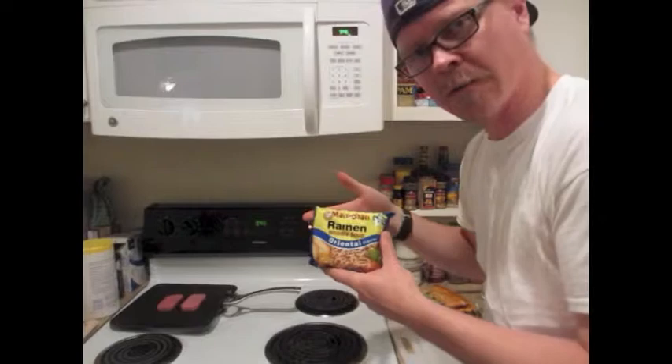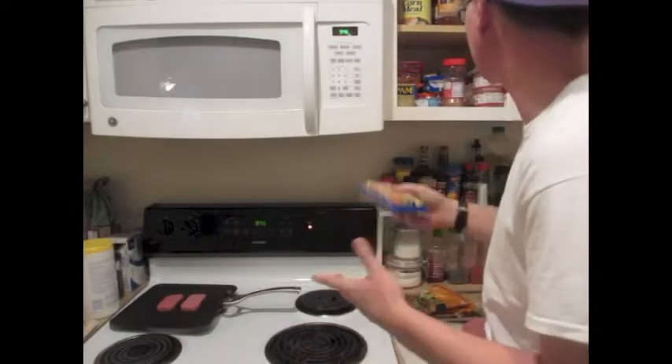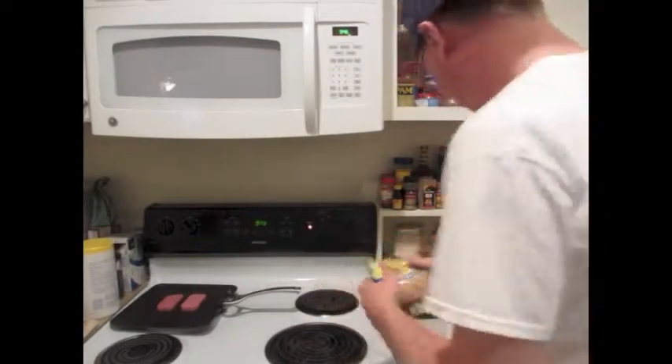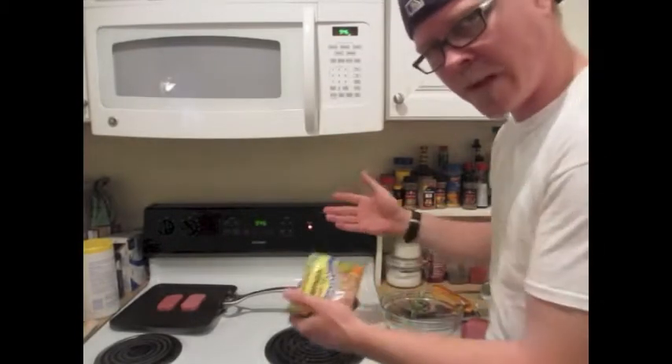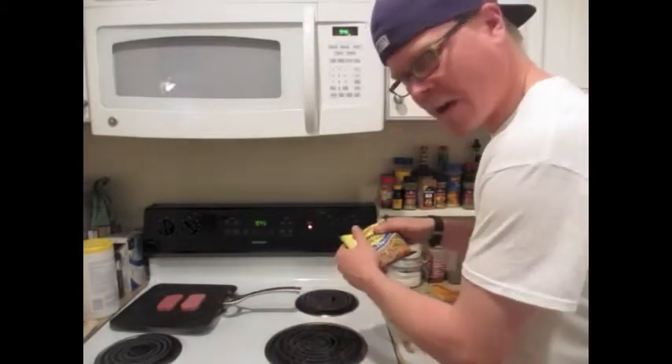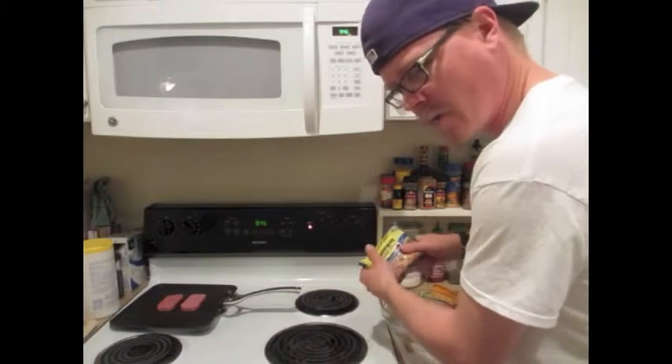I like the oriental flavor, sometimes I do beef or chicken — whatever you like. Some people like their noodles long, I break mine up. Doesn't matter, whatever you like.